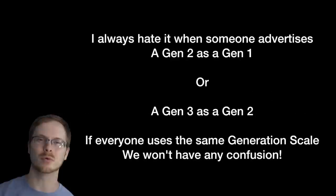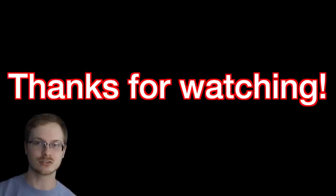I would love to see a day where everybody gets the generations correct. Thank you for watching — don't forget to like, comment, and subscribe. We will see you tomorrow on the next episode. Take care.